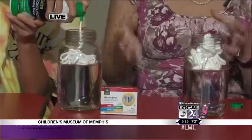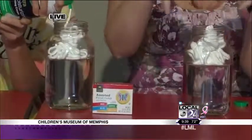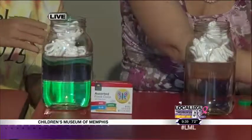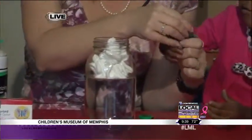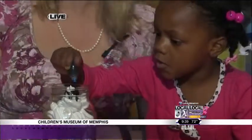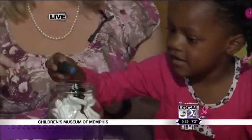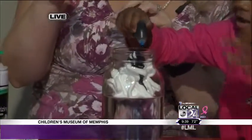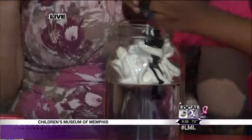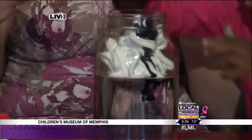Now, as the water continues to evaporate, it all comes together inside the clouds. Can you put some water in our clouds now? And can you do the same? As the water continues to collect in the clouds, the clouds start to cool a little bit — the water cools the clouds off.